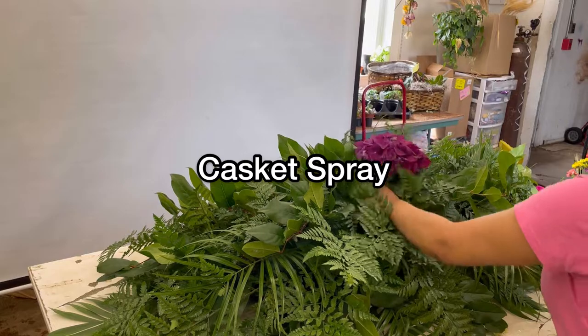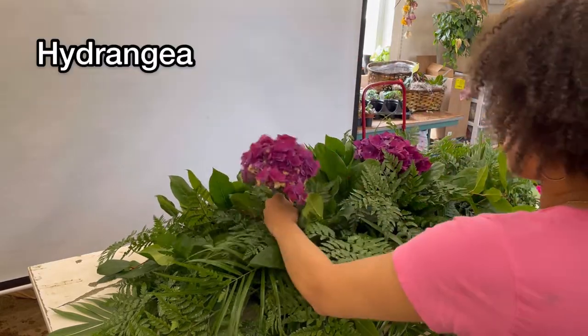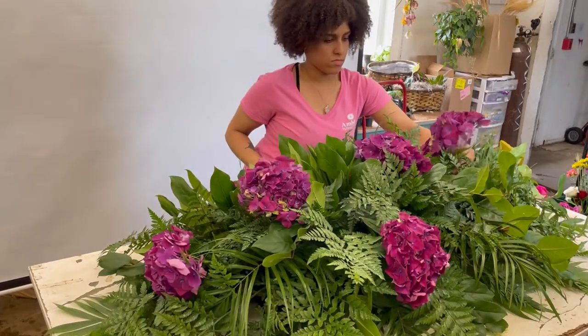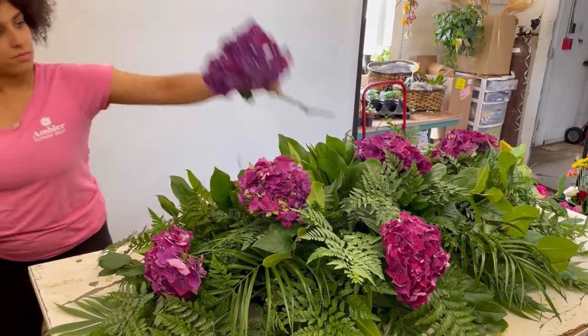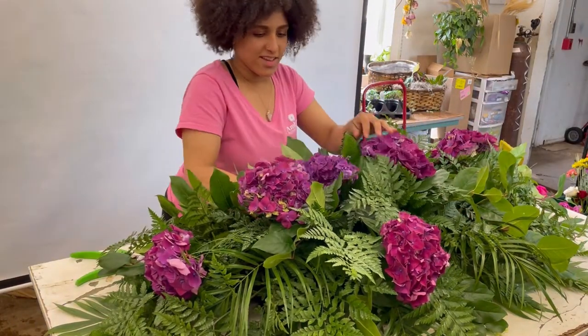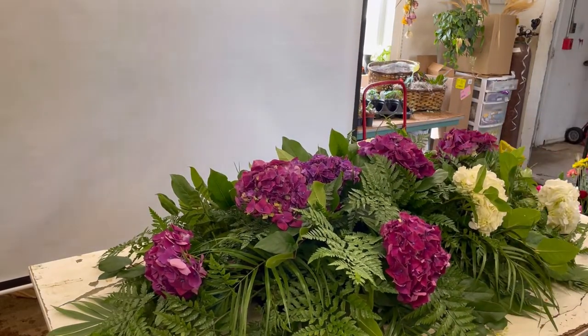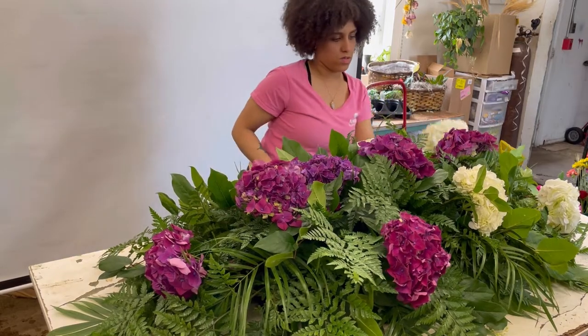Hello everyone, it's Alexis here and welcome back to my channel. In today's video we are going to be making funeral service flowers for one of our biggest clients here at the flower shop. Unfortunately their mother recently passed away, so we were assigned to do the funeral flowers for their service.